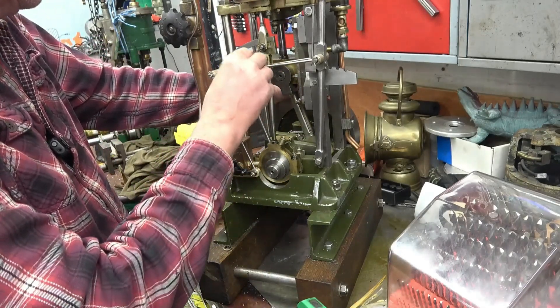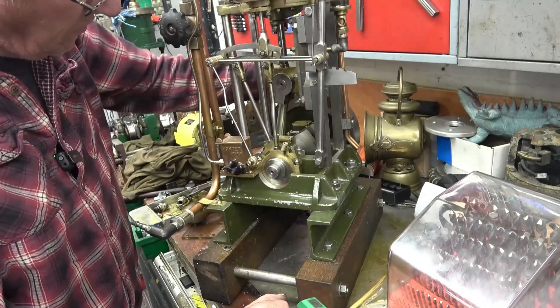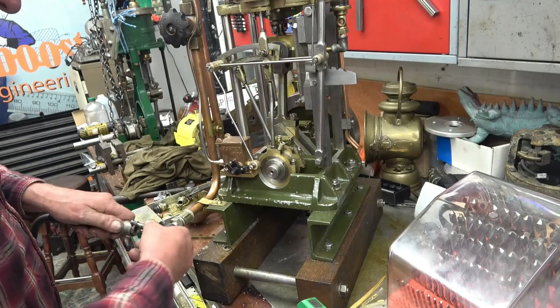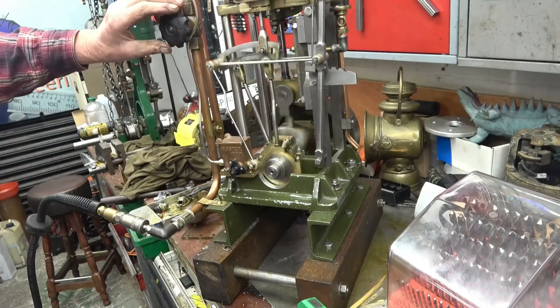I'll make something on there to clamp on so I can adjust the throw. I think that's what I'll end up doing. The engine hasn't run for a while — this is the first time in a while.